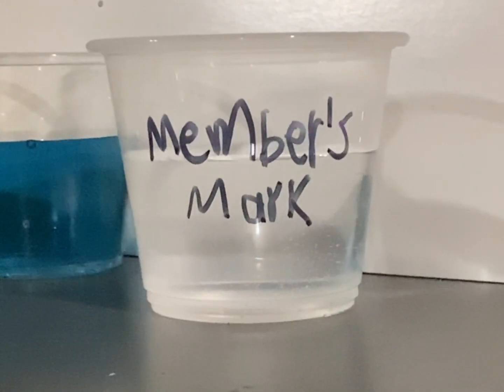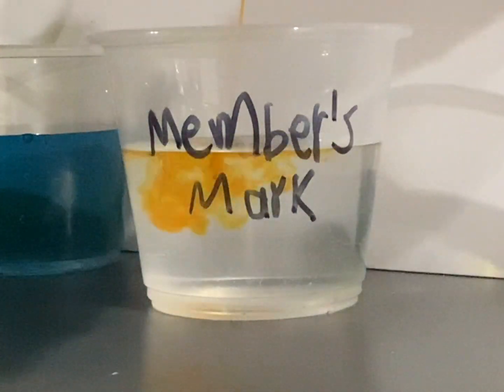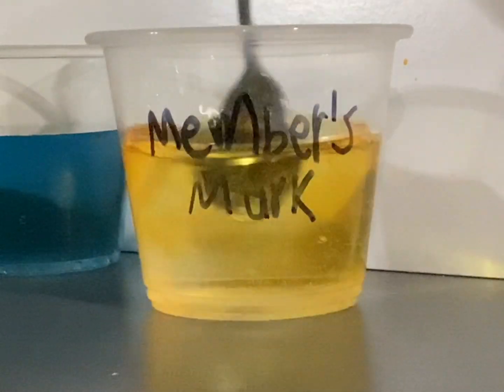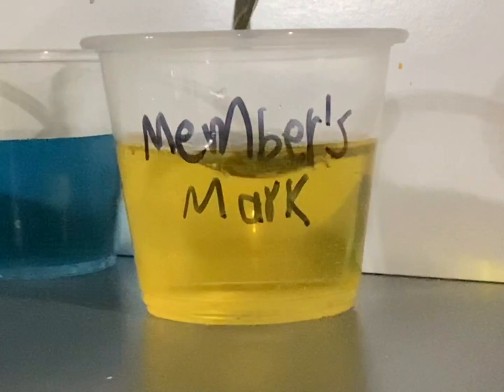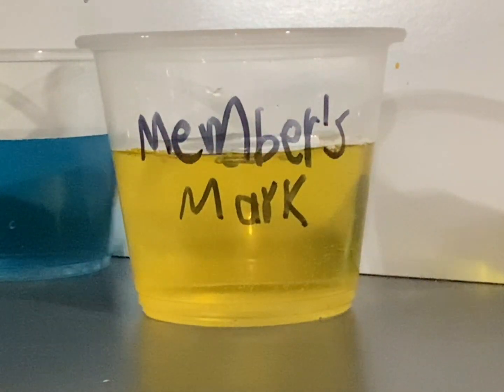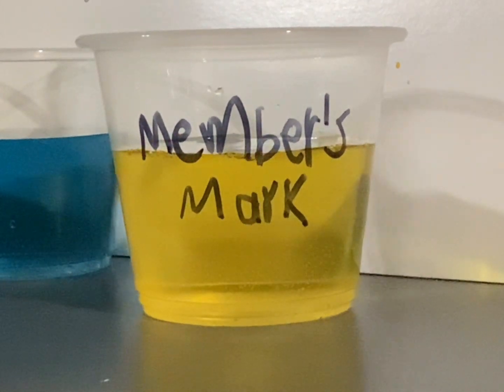It's time for Members Mark water. This is the water I always drink — I hope it's good. Wait, oh no, it's slightly yellow. That means it's acidic. This is again a mistake.